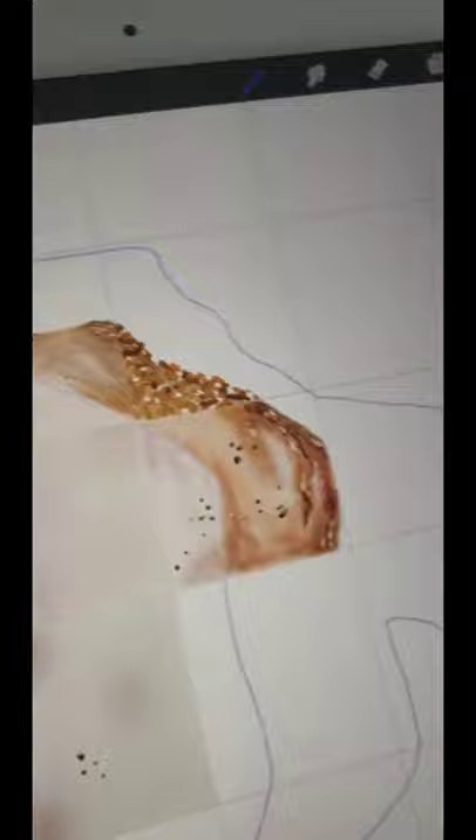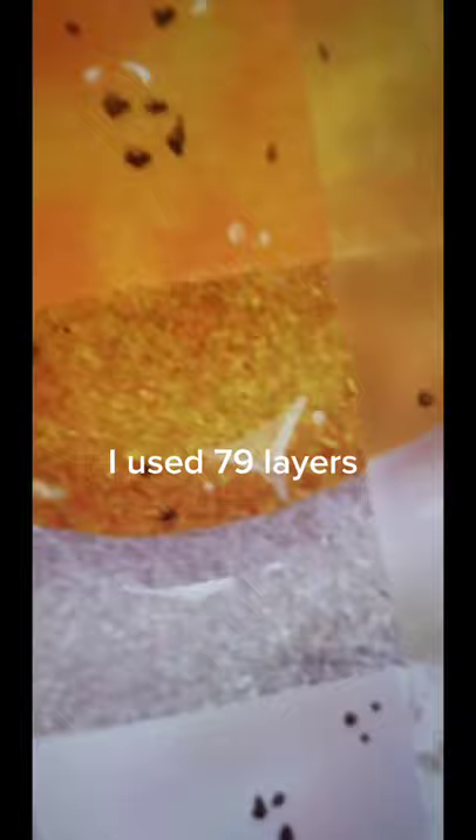I even practiced using layers. I used 79 layers — is that normal? These are some of my favorite squares.